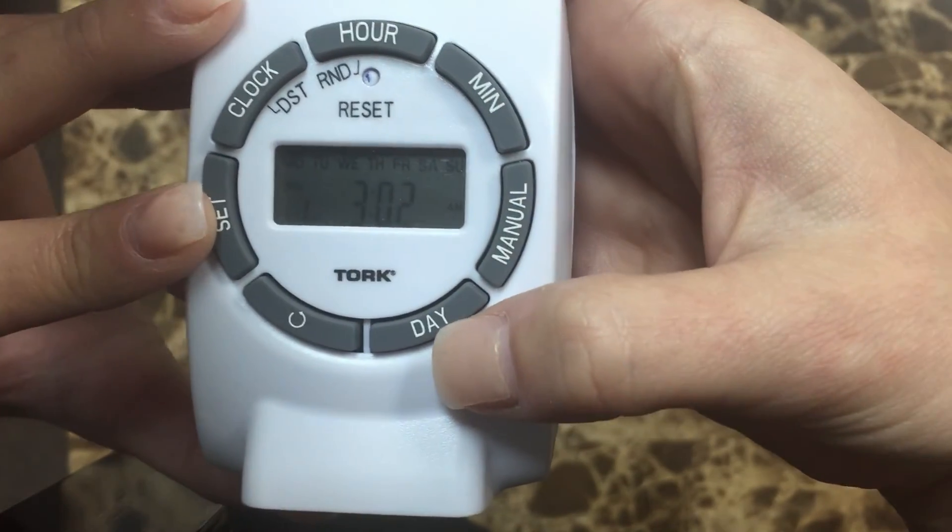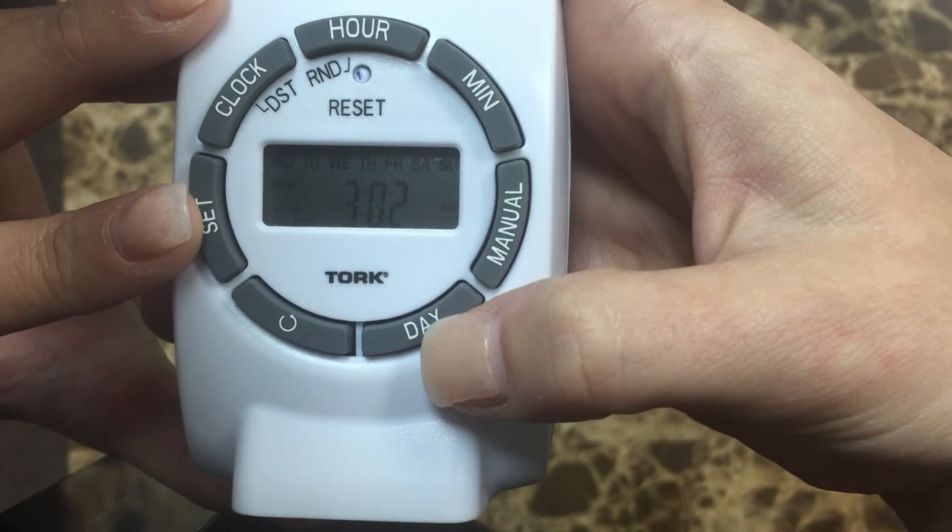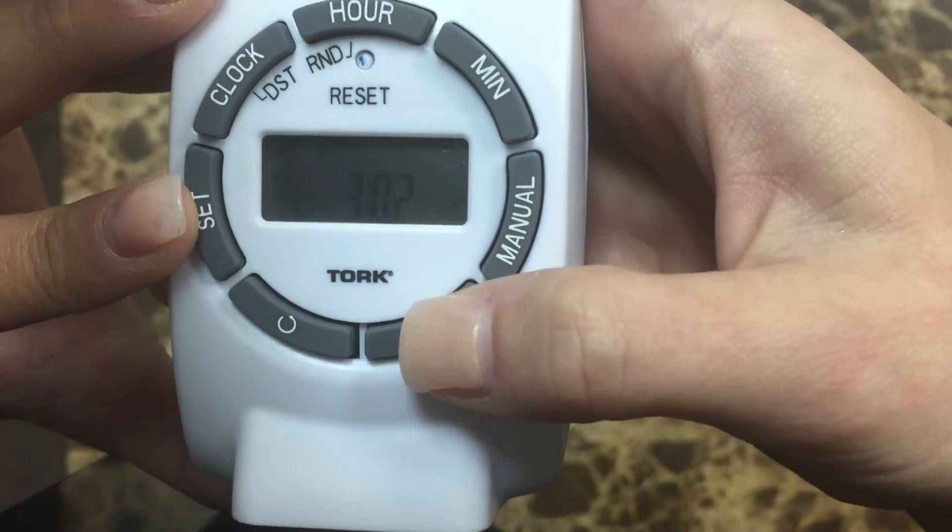You can also select the days that you would like to set the lights as well. You can do Monday through Sunday.